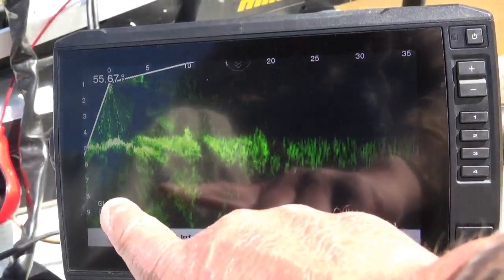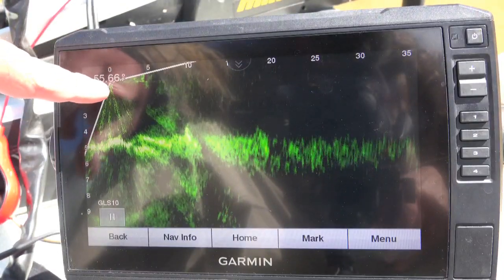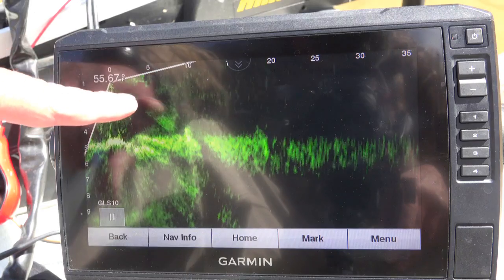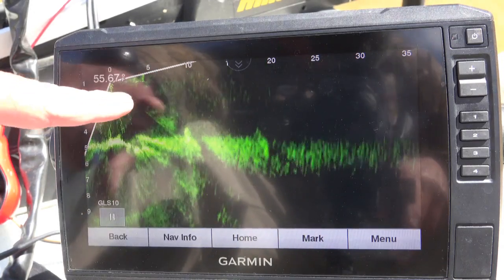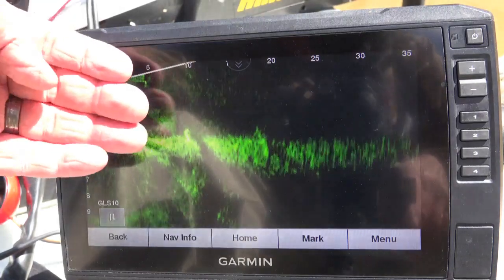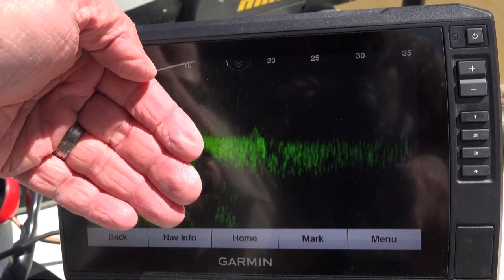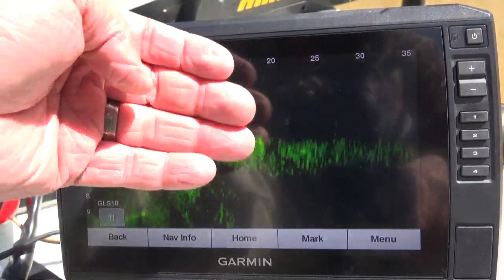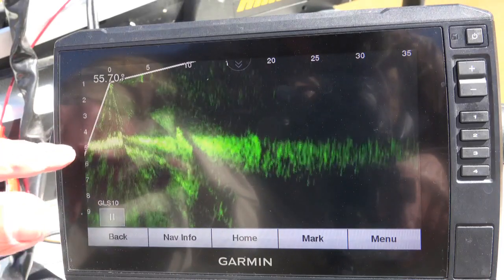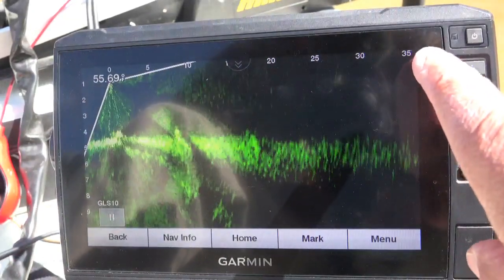At this point here is the LiveScope looking out into the water column. I'm going to show you something on your transducer after a while. Your transducer can look out flat this way, or deeper this way. Right now it's looking out this way. You can see here the five-foot mark — we're back in the back of a cove, so it's five foot deep and we're looking out here at 35 feet.